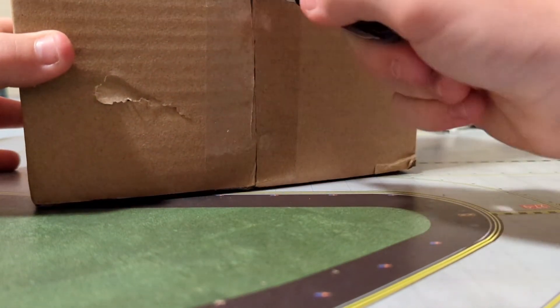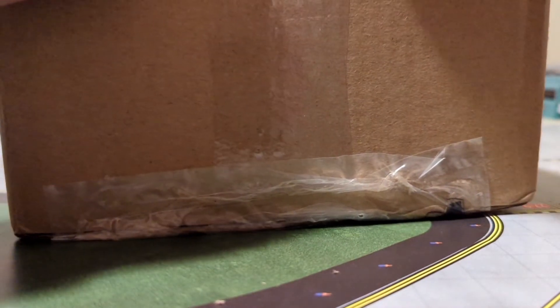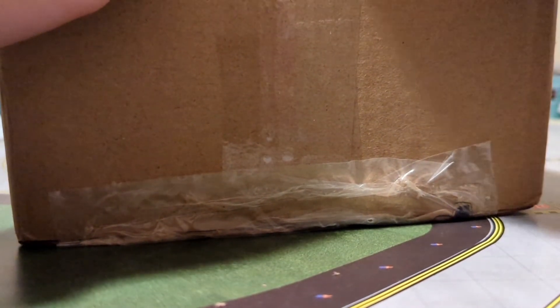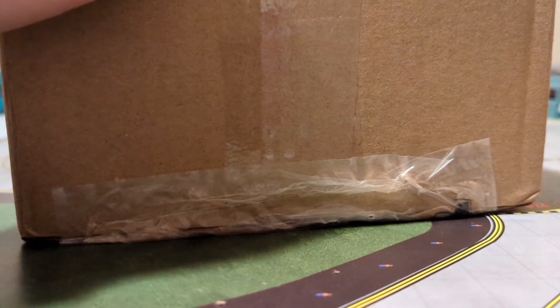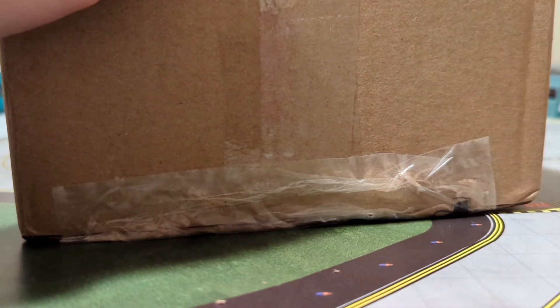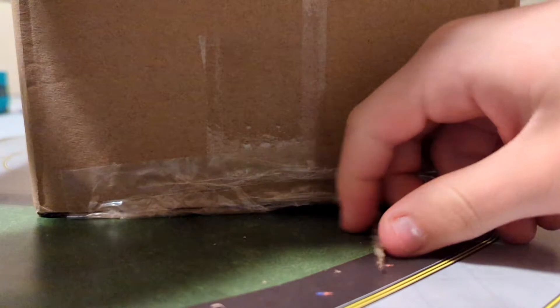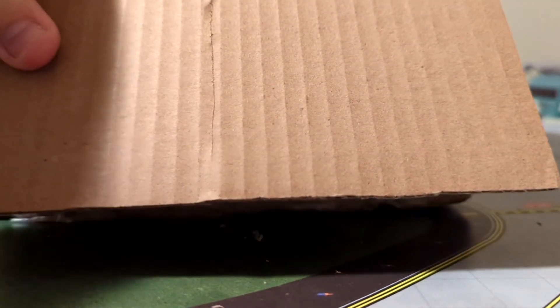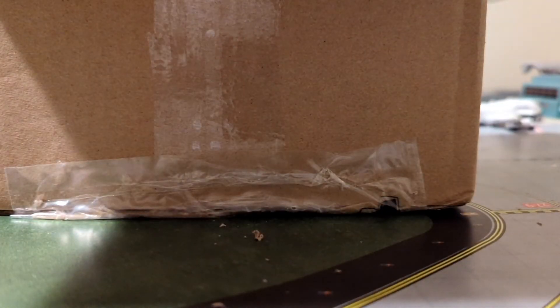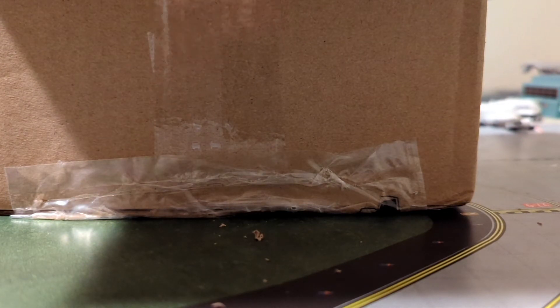Oh, my knife is so dull — it's not cutting, it's just cutting into the box. Anyways, kinda happens with these unboxings. So this model was actually ordered... I cut the slip really badly, straight down the middle.